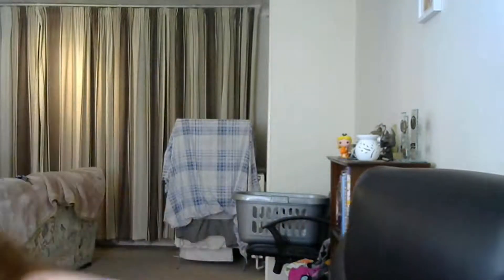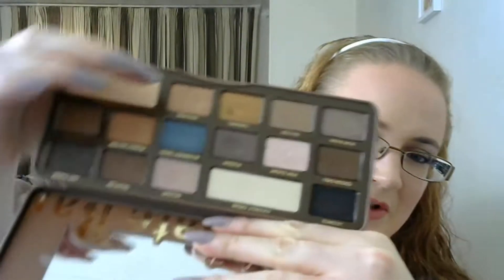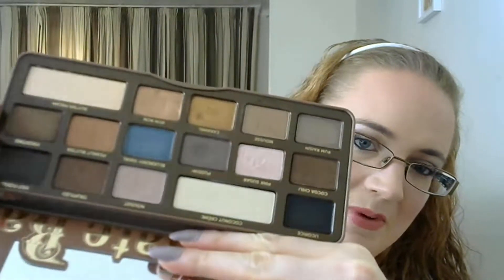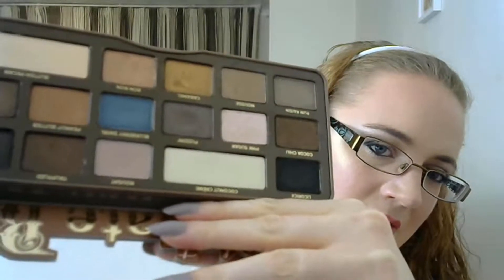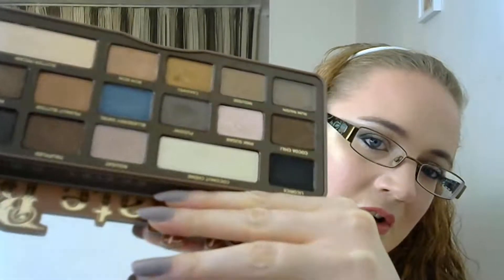The next one was a Too Faced eyeshadow in the shade 'Puddin', which is the Joker's nickname for Harley Quinn, or Harley Quinn's nickname for the Joker. It's just this shade here in the Too Faced Semi-Sweet palette. As you can see, I've got a huge dip going in there — hopefully I'll have pan real soon. Really pleased with the progress on that one.